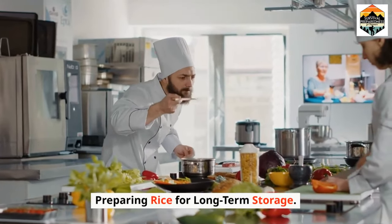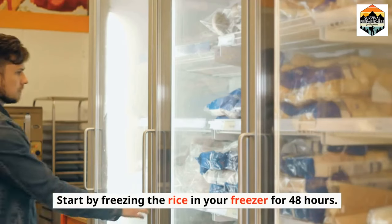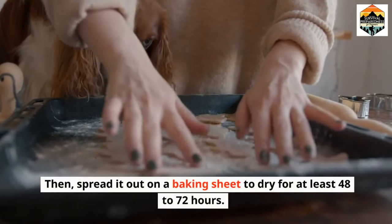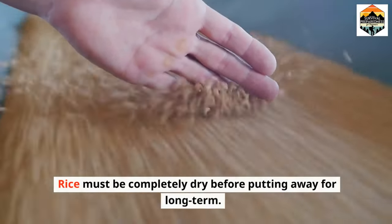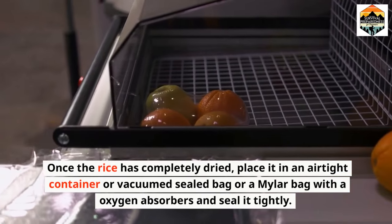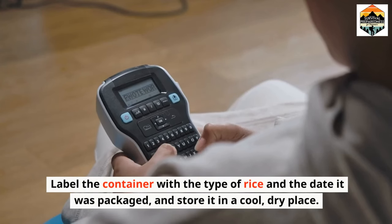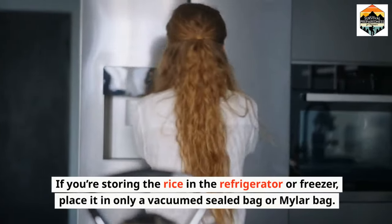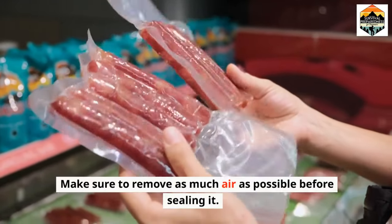Preparing rice for long-term storage. Before storing your rice for the long-term, it is important to prepare it properly. Start by freezing the rice in your freezer for 48 hours, then spread it out on a baking sheet to dry for at least 48 to 72 hours. Rice must be completely dry before putting it away for long-term storage. Once completely dried, place it in an airtight container, vacuum-sealed bag, or mylar bag with oxygen absorbers and seal it tightly. Label the container with the type of rice and the date it was packaged, and store it in a cool, dry place. If storing in the refrigerator or freezer, use only a vacuum-sealed or mylar bag and remove as much air as possible before sealing.